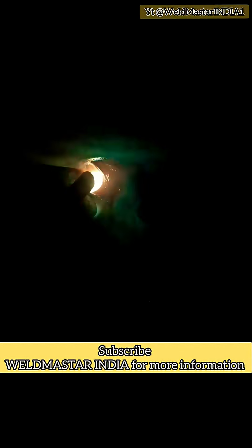Brothers, this is the inside view after welding. Did you all understand? Subscribe Weldmaster India for more information about welding lessons.